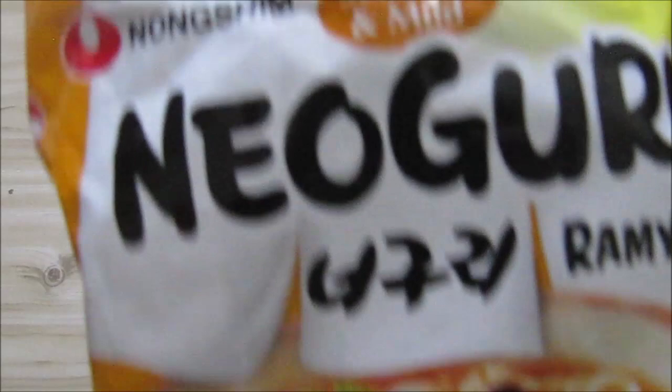I think I saw this in Spar the other day as well. I didn't get this one there. So I will go and prepare this.